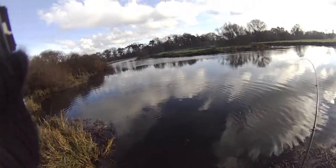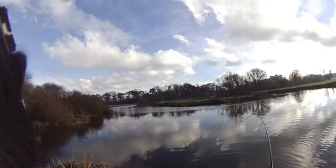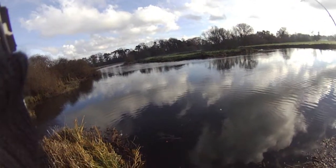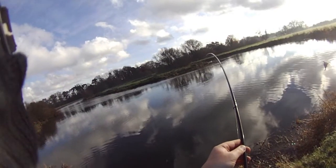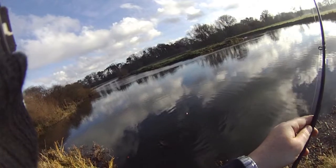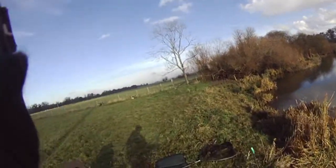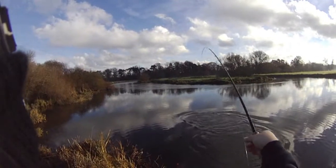There he is — a chunky double figure river pike. Just going to get the net on him. Let's let that drag slightly. Here he comes — he's a good fish. Trying to keep his head up. He picked up the sprat. Let's just try and keep his head round. It's a good double — it's got girth on it, got width on it. So we'll just get the net now.